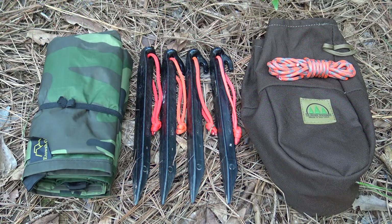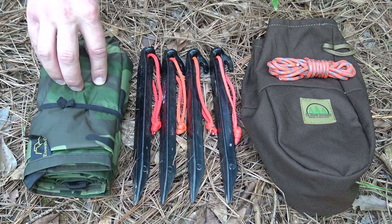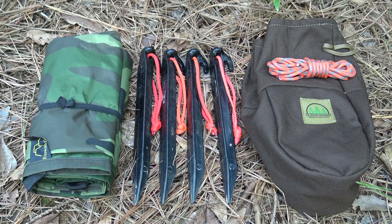The kit I'll be using to construct this emergency style plow point shelter today is the 5x8 Survivor Series tarp from Etowah Outfitters. You could substitute any emergency style tarp, whether it be the Grabber space blanket which I used in my last video, or whatever tarp you had.